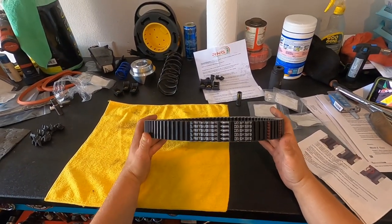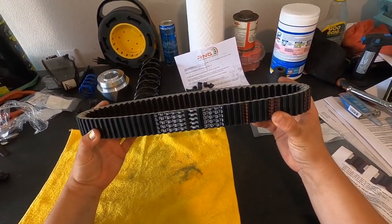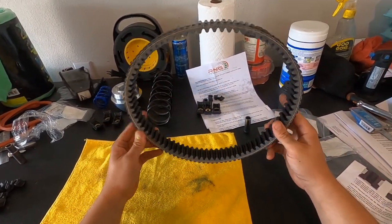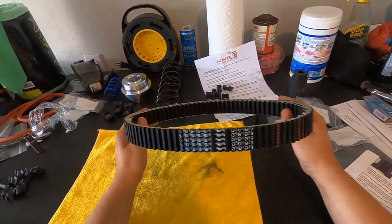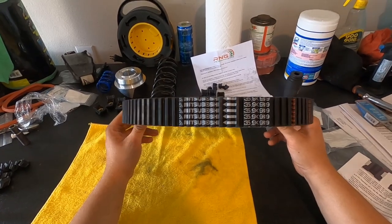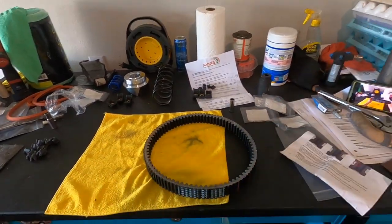I forgot to mention — from RNG Performance, he had the best price on belts by a couple dollars, so I got a CF Moto OEM belt from him. It's going on the machine as well. We're going back to the OEM belt, as MSC, RNG, and a lot of people recommend just going back to the OEM belt.